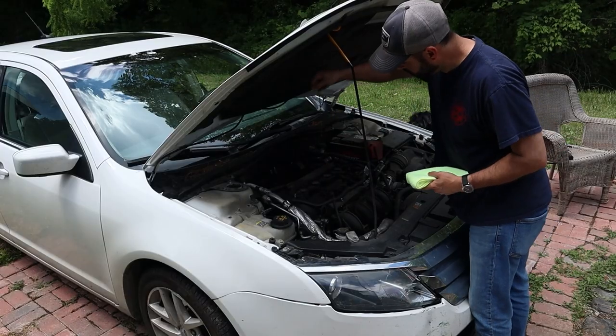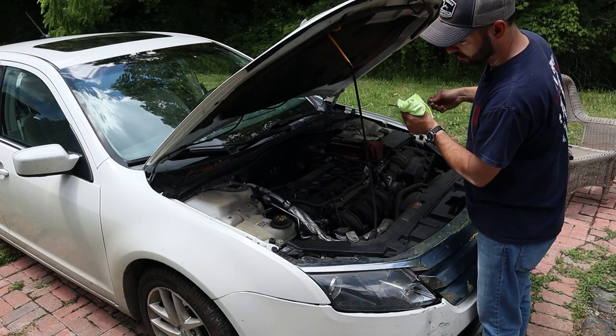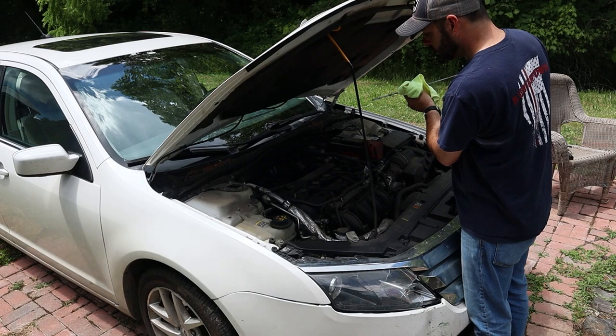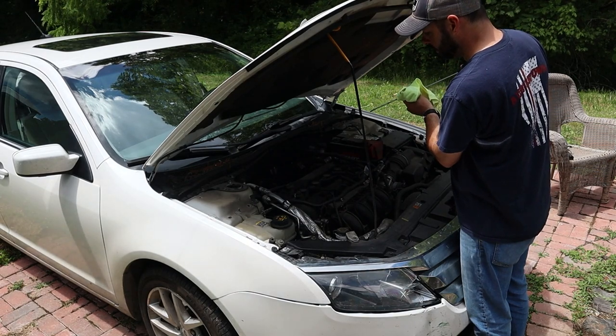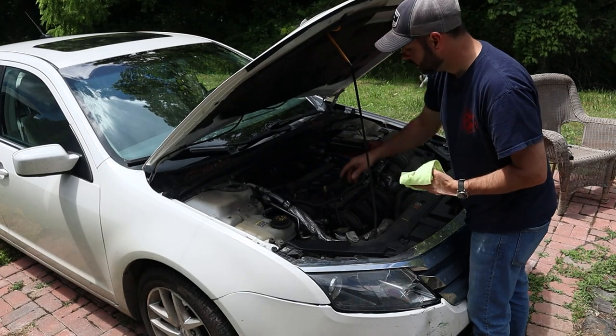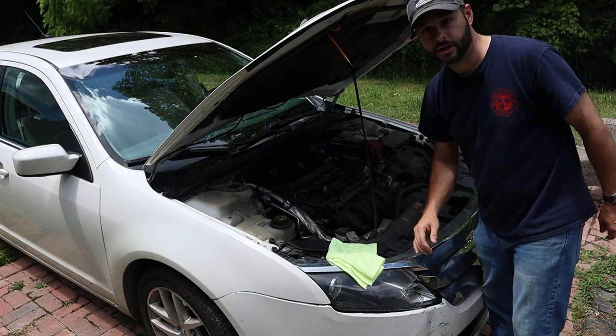Let's check and see where we're at. You can see how black and dark it is. It shouldn't smell weird or anything — it should just smell like oil — but we'll go ahead and drain that out, get it replaced, and change out that oil filter too.